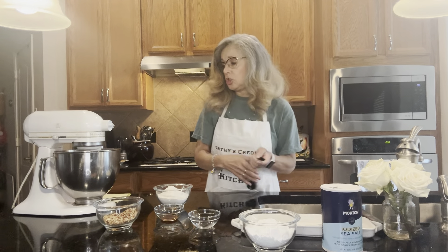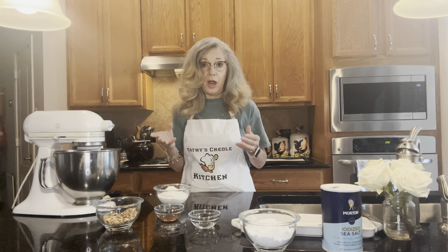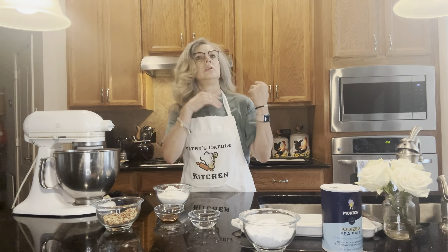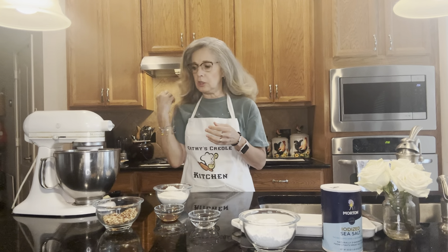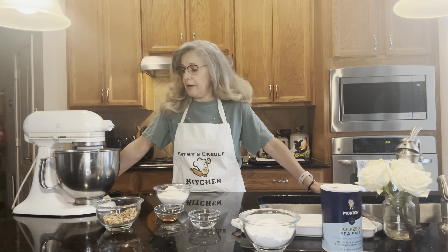I want to make sure you guys are watching my videos, liking them, and preparing the recipes. I don't get much feedback about you guys actually making them — I get comments that it looks great and yummy, but cook it and let me know what you think. Remember, it's Kathy's Creole Kitchen — subscribe and like my videos.